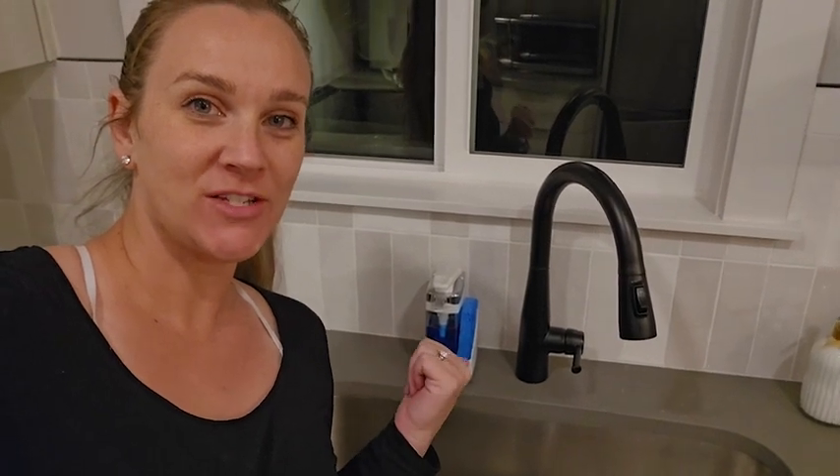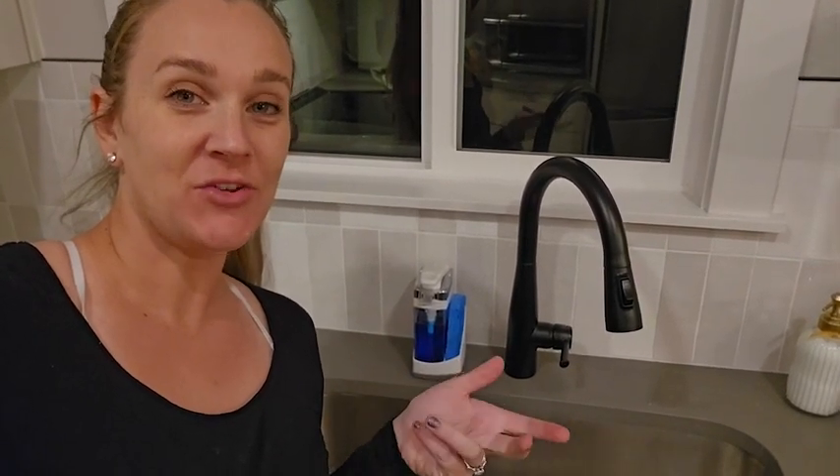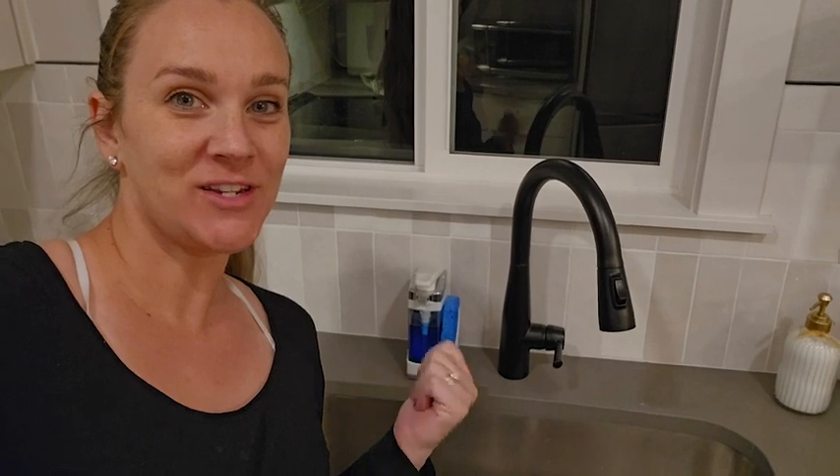Hi guys, Robin here with WTI. Let's talk about this amazing little kitchen dish liquid dispenser. You can use it for other liquids, but I use it in the kitchen and it is fantastic. Let me show you why.